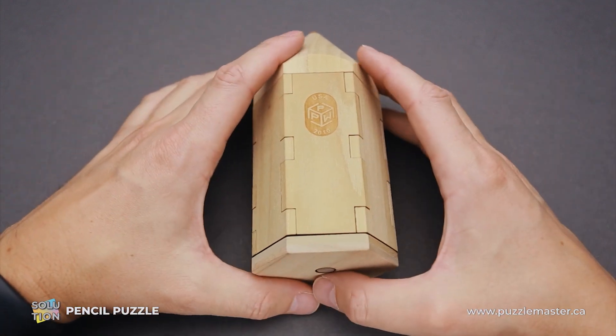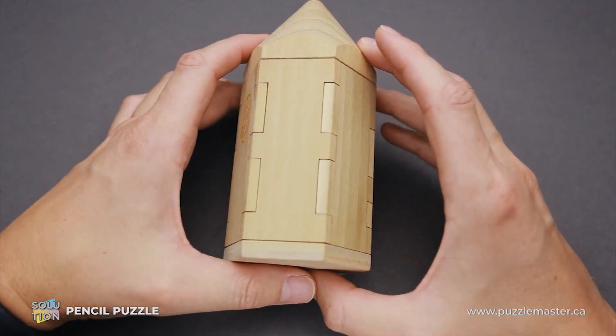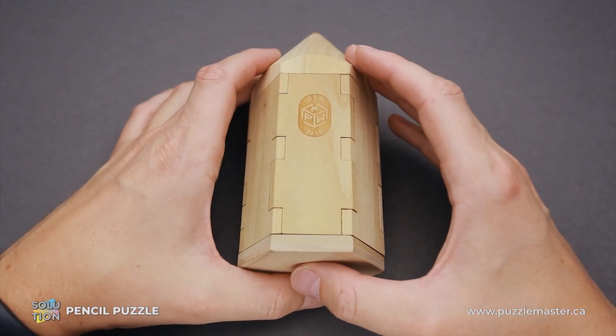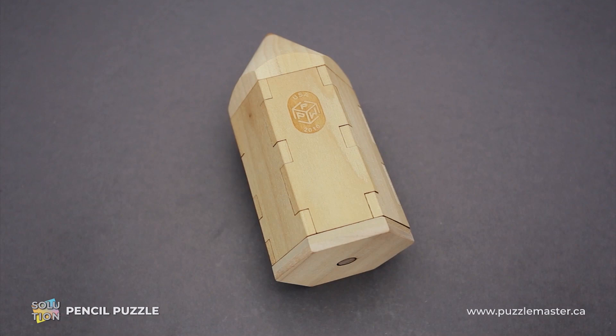Now we can lock all six parts with the side pieces and the puzzle is assembled. That was the solution of the pencil puzzle. As you can see, it's a pretty logical puzzle — there is nothing really challenging here. You just have to take a closer look at each part and then assemble them together and lock the parts with the top and the bottom pieces.